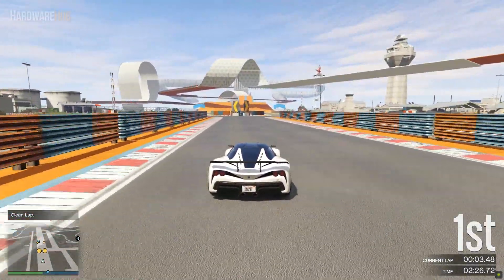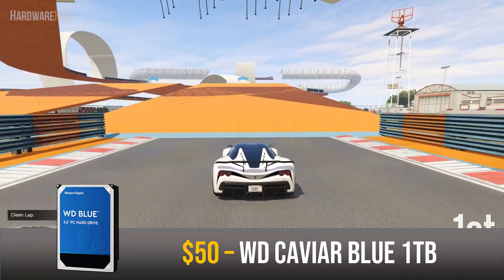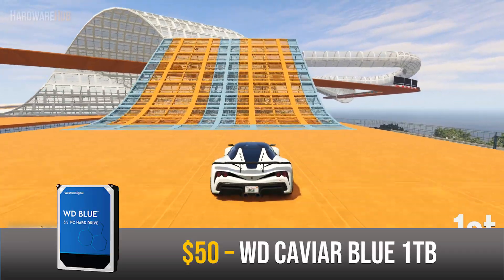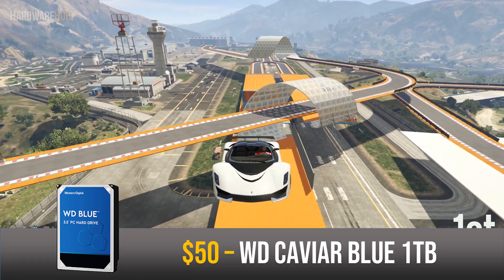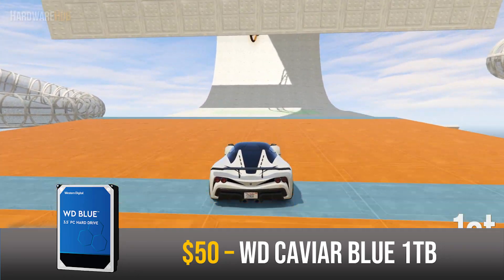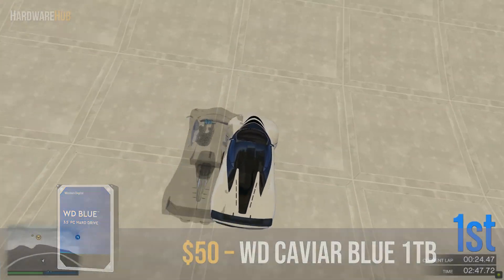Alongside the SSD I have the Western Digital Caviar Blue 1TB for $50. This is a basic hard drive spinning at 7200RPM with 64MB of cache. This will be your mass storage for games and large media files at a very low price per gigabyte — it's a great bang-for-your-buck storage device.